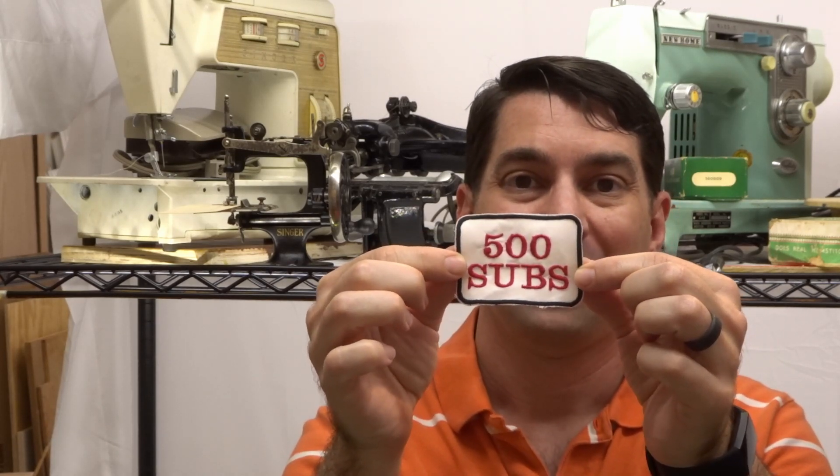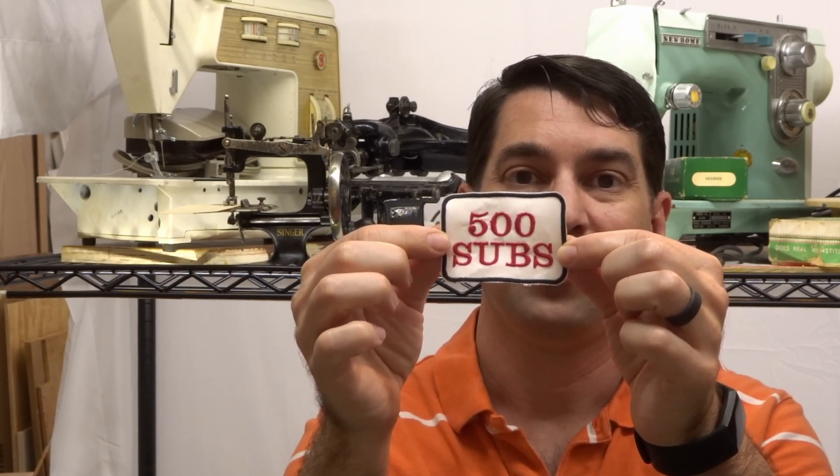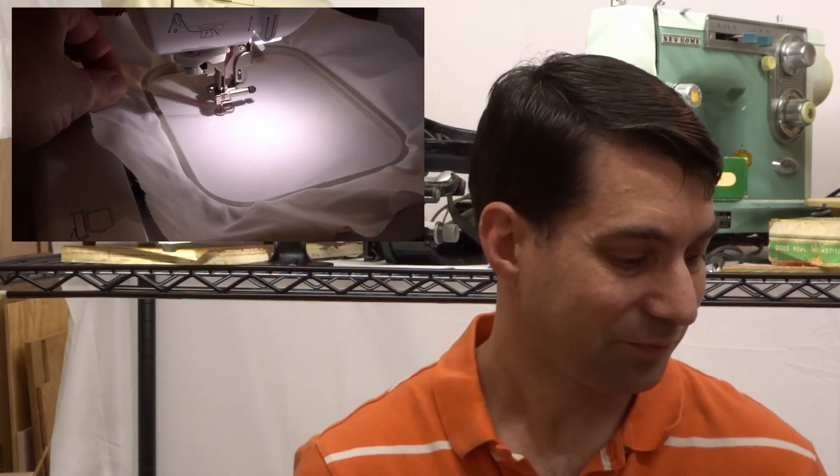I even made this 500 subs patch. I'll probably have a video showing you this process, but I'm excited — this is great. This is a journey that we're going to be going on for a long time.